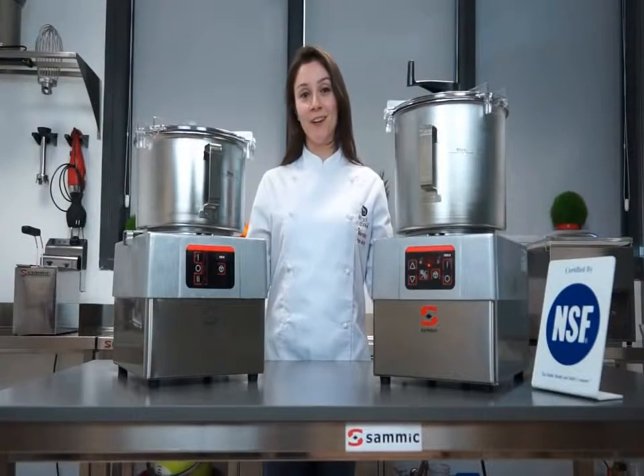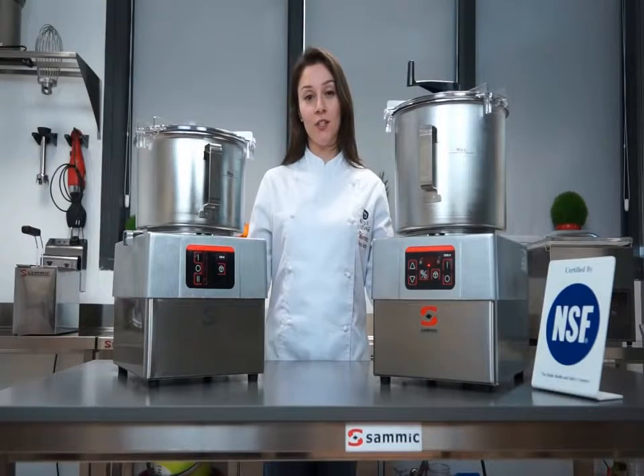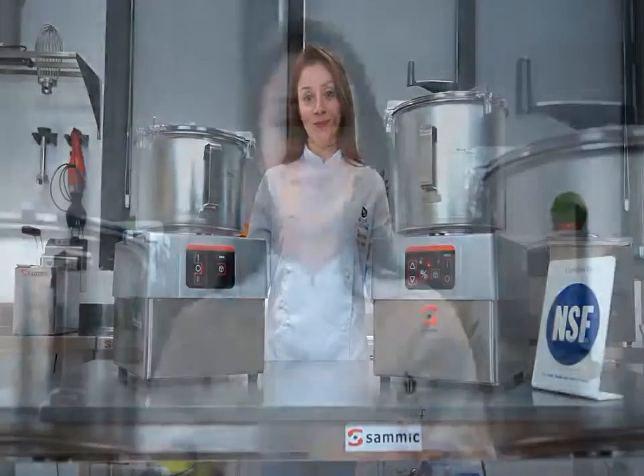Samick cutters and cutter emulsifiers are NSF certified, CE certified for Europe, and ETL listed according to UL and CSA norms for USA and Canada. Bye!